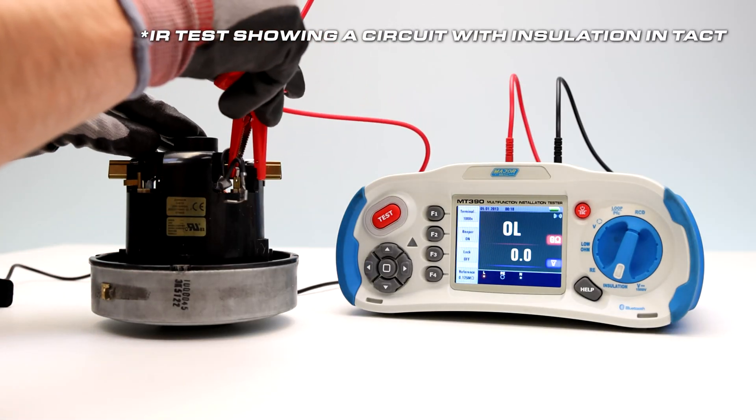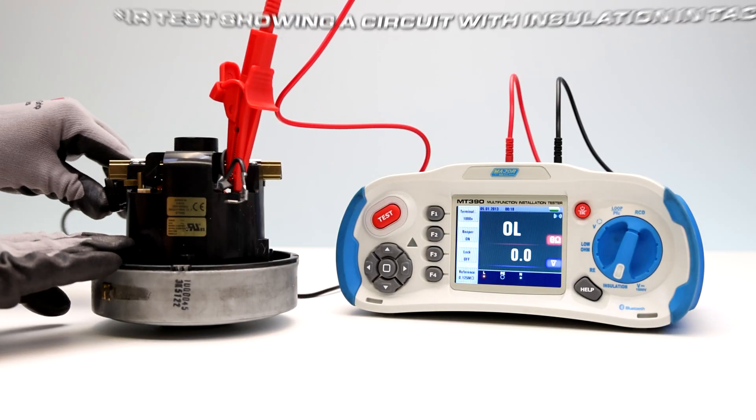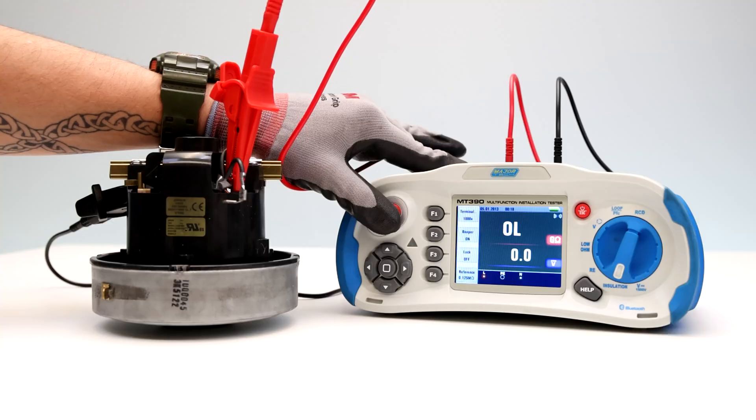Testing is inhibited if voltage is detected in the line. The upper display will show the insulation resistance and the lower display will show the actual test voltage.